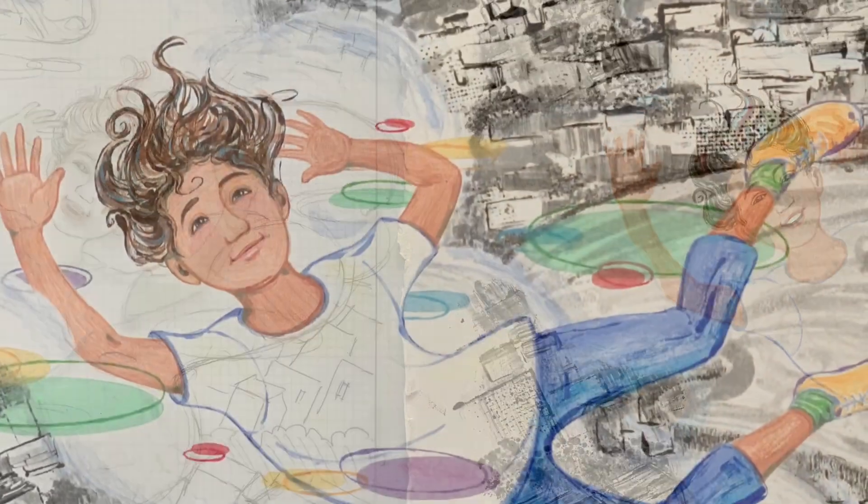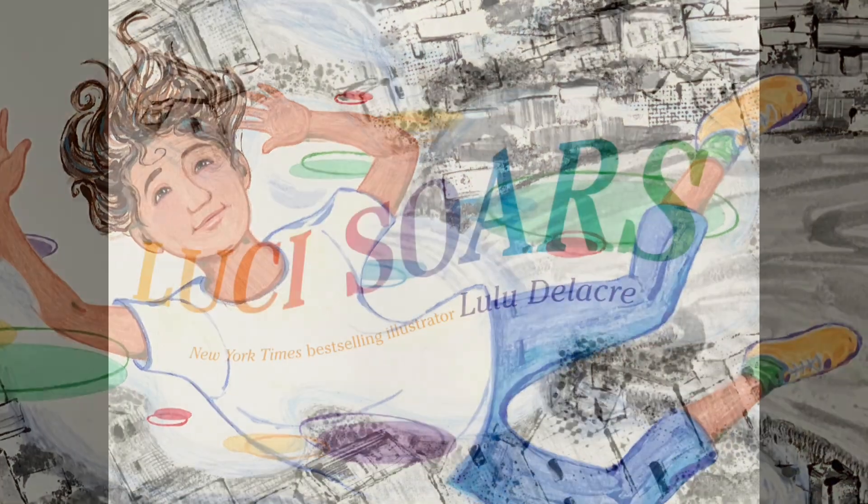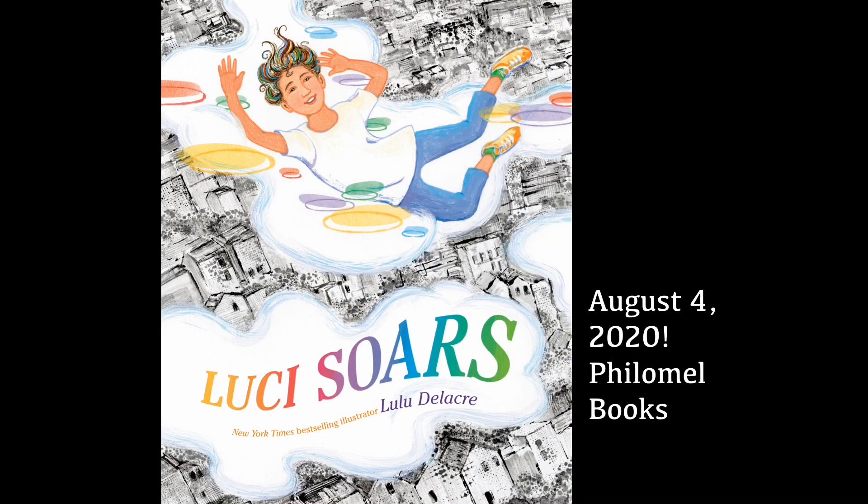When Lucy learns to see what makes her different as a strength, she realizes that she has more power than she ever thought. And Lucy soars.